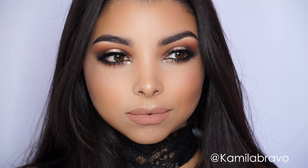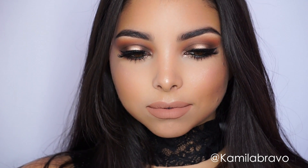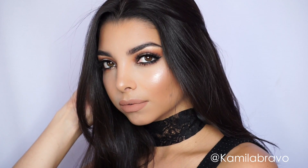Hi guys, welcome back to my channel. In today's video I am going to show you this look that is a mix of a nude bronze and glam summer nights inspired look, and maybe a little bit of Kim K. It really is a mix of all the names that you guys mentioned on the last picture that I posted on Instagram, so thank you so much for participating and giving me some awesome names.